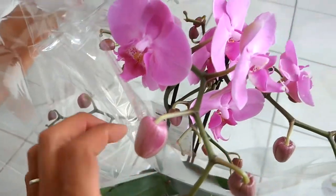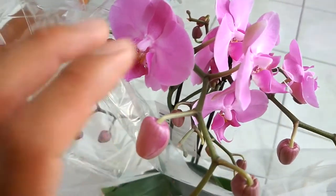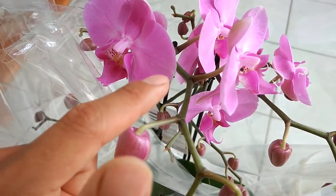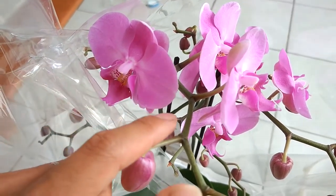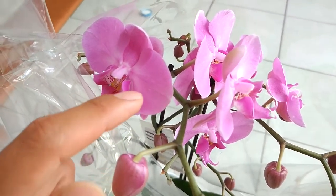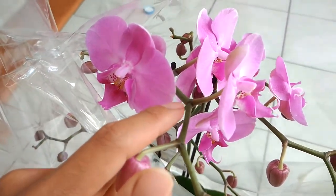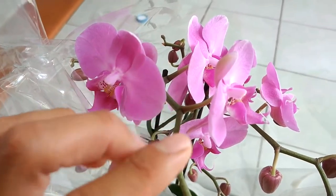Originally, from what I know looking at the wiki, this kind of orchid does not grow in the mud or in the earth — it grows in trees. It doesn't take nutrition from the earth; it takes it from the air, which is very interesting. Originally it grows in trees in tropical areas.